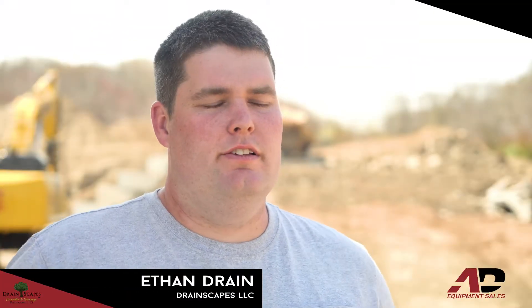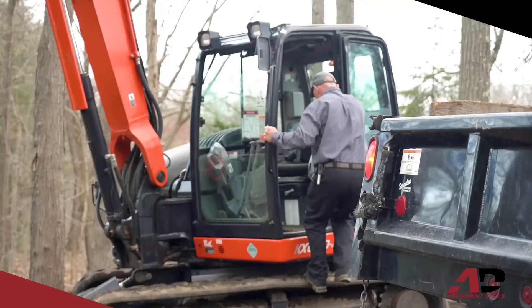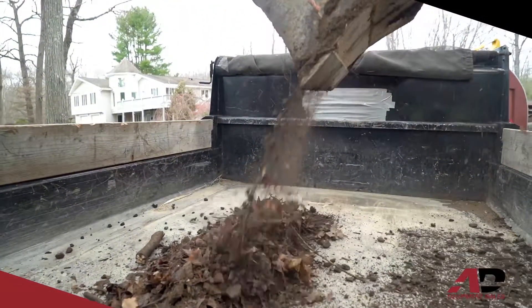I'm Ethan Drain from Drainscapes LLC in Killingworth, Connecticut. My company started out as a very small landscape company and has now grown into a larger company utilizing a wide range of equipment to complete various excavation and site work tasks.